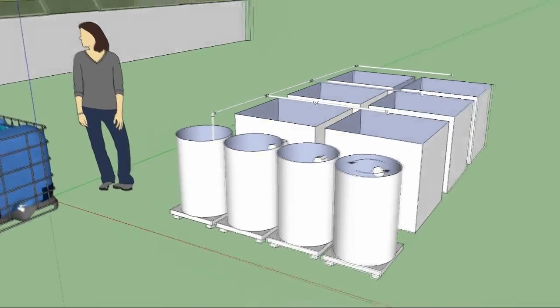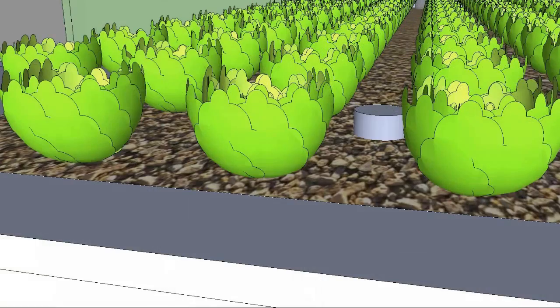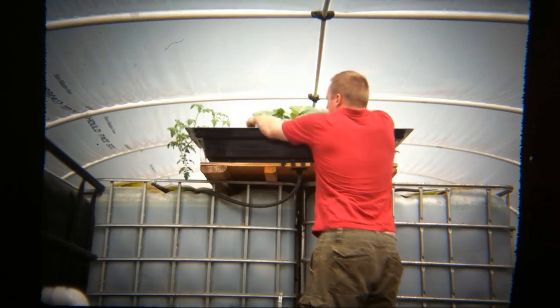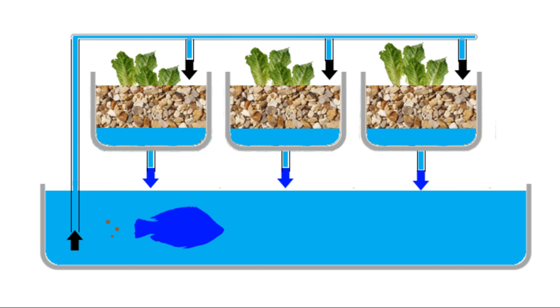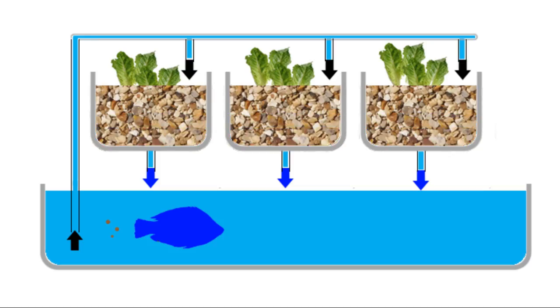Aquaponics is the merging of two farming technologies: hydroponics and aquaculture. Hydroponics is growing plants without soil in water, like we've got here. Aquaculture is fish farming. This is a symbiotic relationship where the fish fertilize the plants with their waste. The plants use that fertilizer, soak it up, and send the water back clean to the fish to reuse.